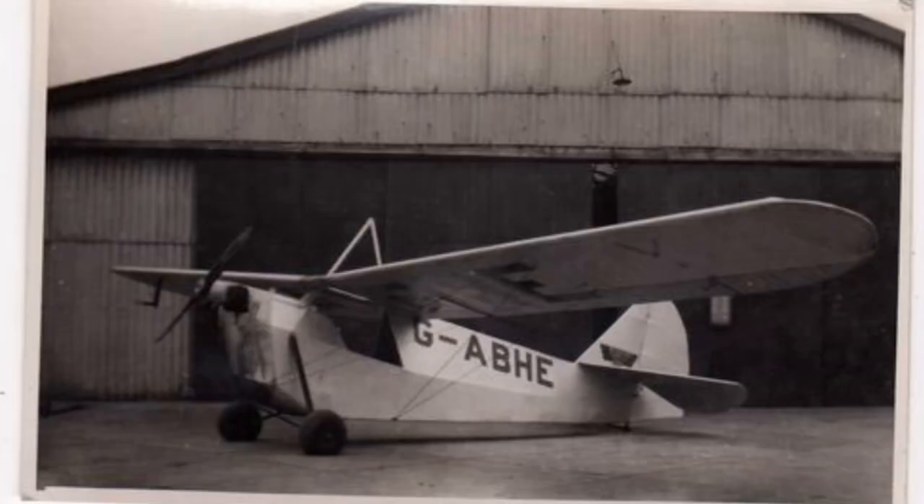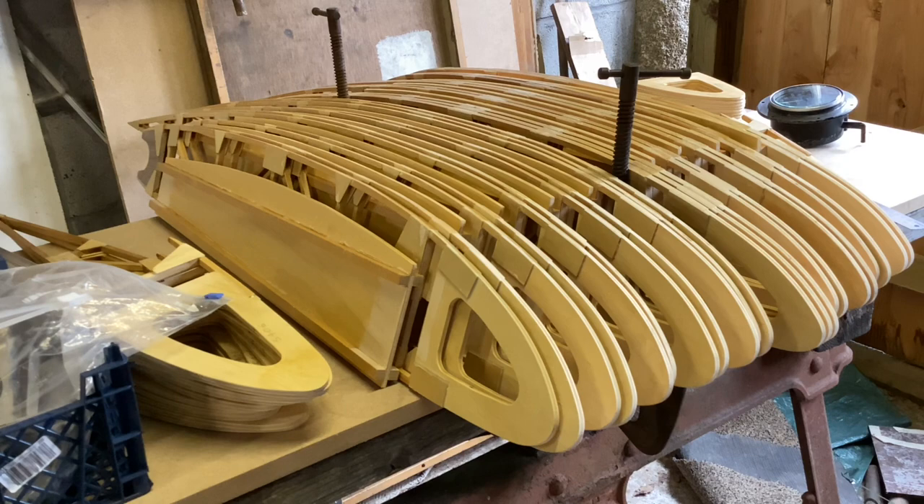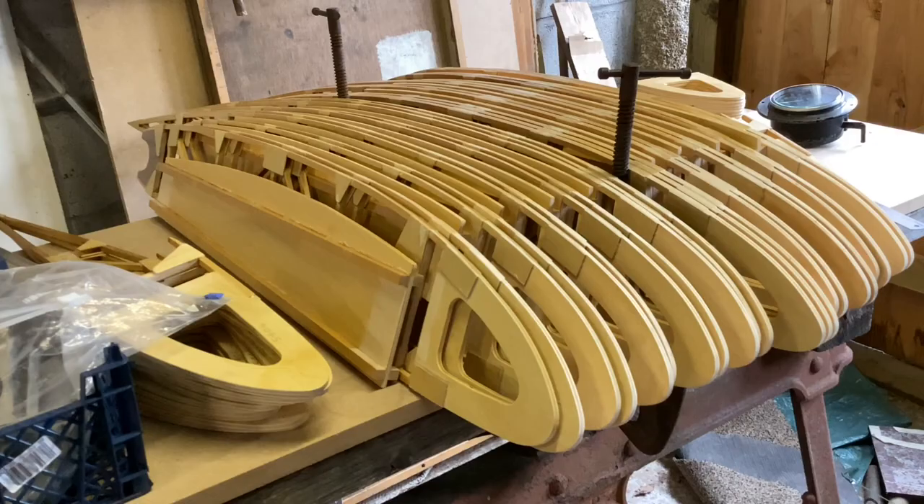I first came up with the idea of recreating Jack Parham's aeroplane in 2008. I'd owned the C3 for 12 years by then and collected up various parts in the meantime, so I had an engine, propeller, tail surfaces, half a rudder, and some wheels and various other assorted bits.